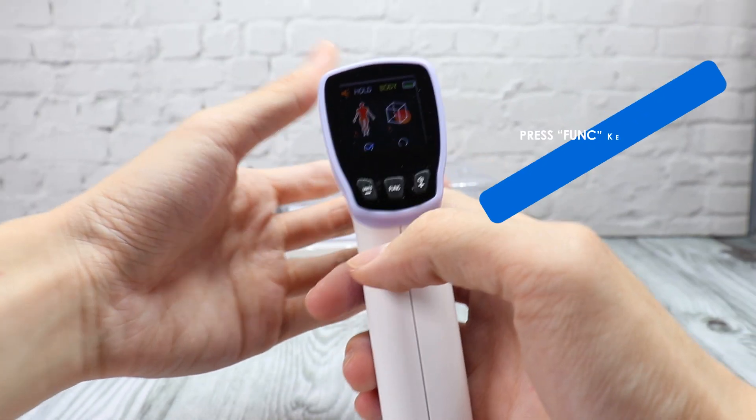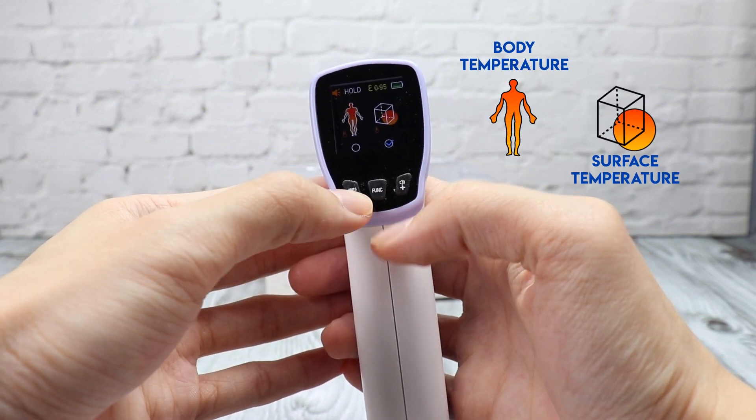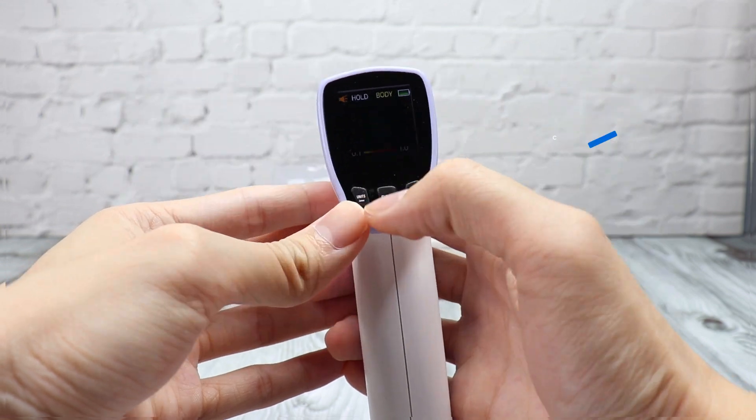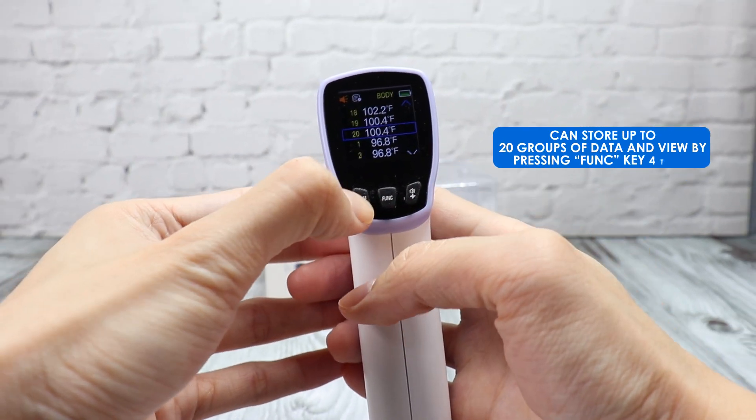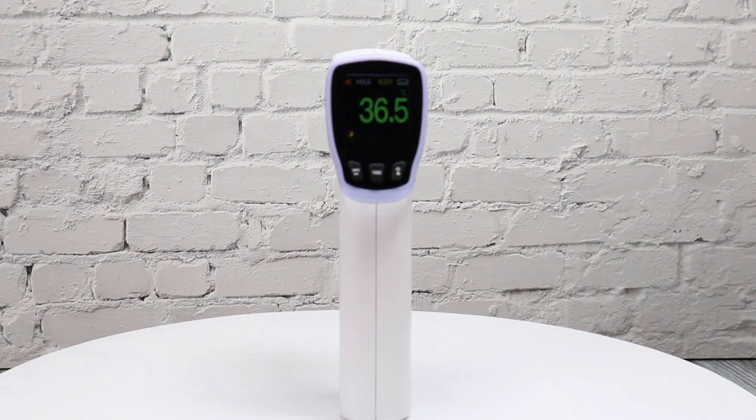Press the function key to enter the measurement mode selection. You can select body or surface temperature. To view the stored data, press the function key four times. You can store up to 20 readings. Pull the trigger to return to the measuring mode.